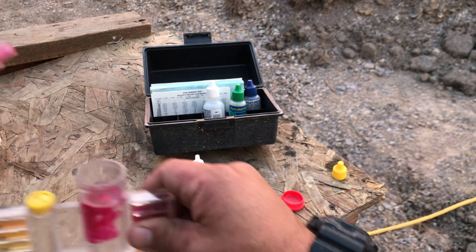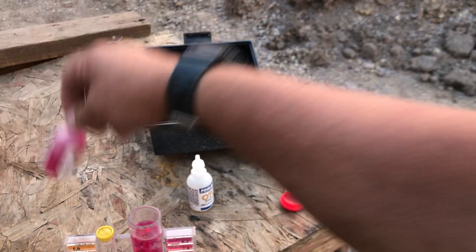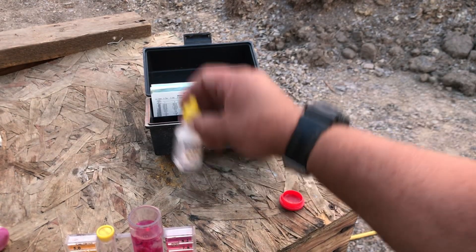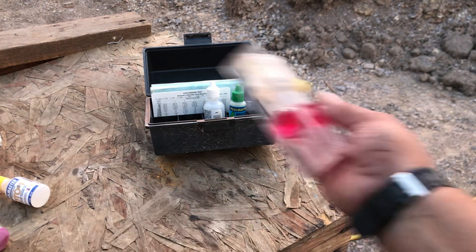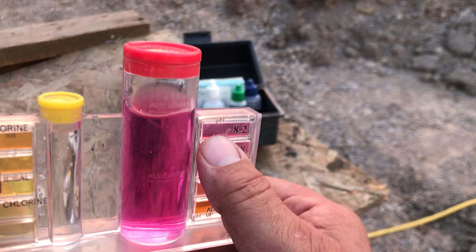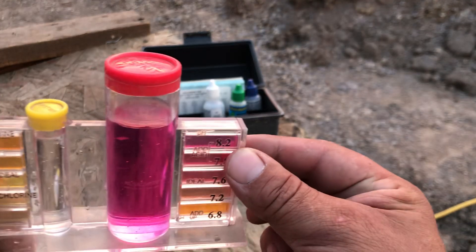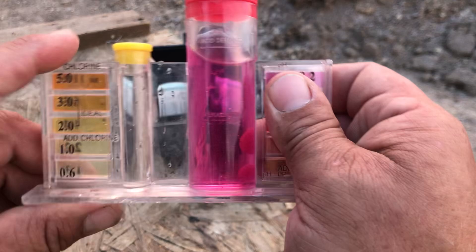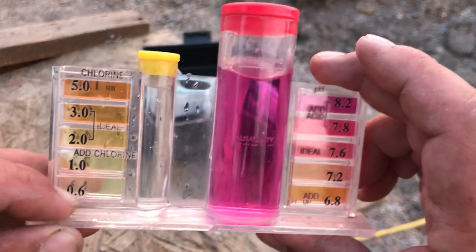Look how dark that is — it's almost darker than that. So it's 8.8 or above, and zero parts per million chlorine, or below 0.6.